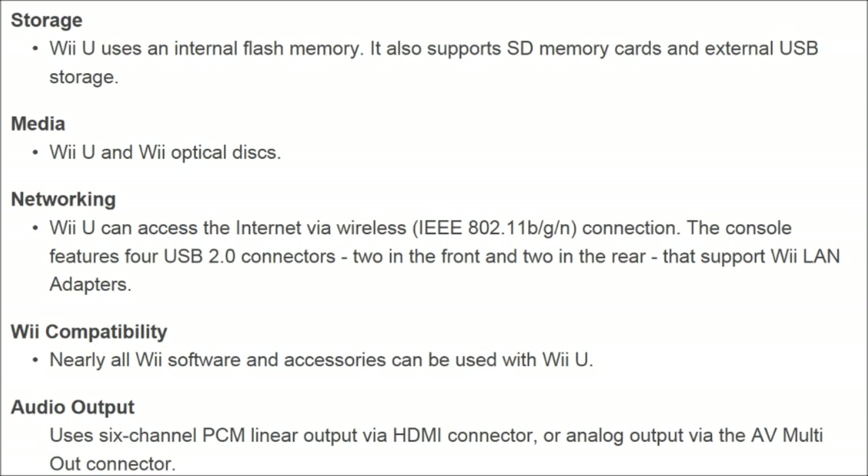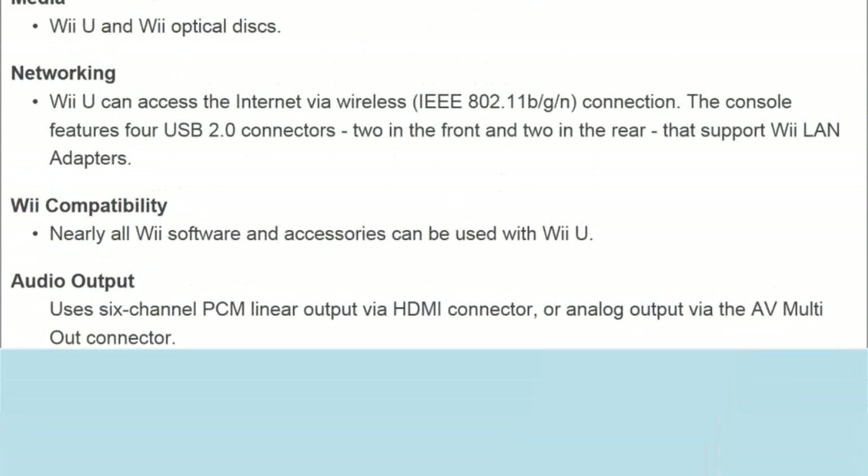Audio output uses 6-channel PCM linear output via HDMI connector, or analog output via AV multi-out connector. Networking: the Wii U can access the internet via wireless IEEE 802.11 BGN connection. The console features four USB 2.0 connectors — two in the front and two in the rear — which also support Wii LAN adapters.